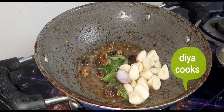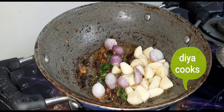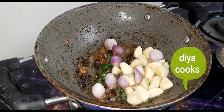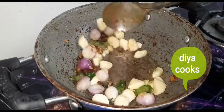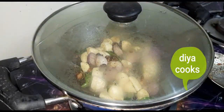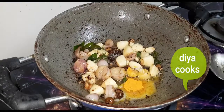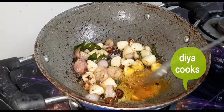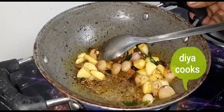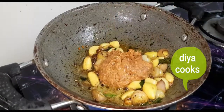Add 4 slices of pepper, add 10 peppers, cook for 1–2 minutes. Let's add some salt.